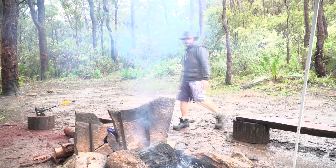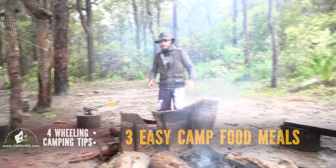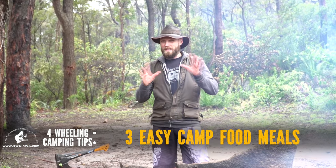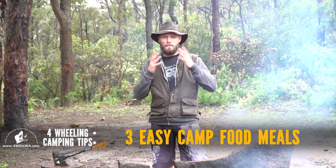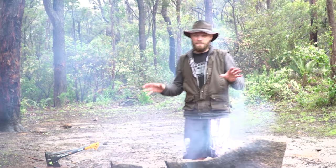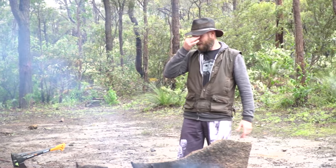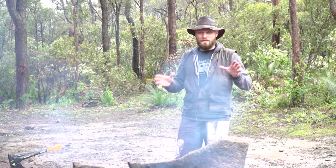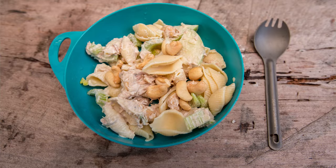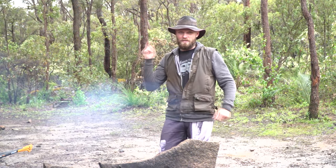Hey, Ronnie here from 4wheelingwesternaustralia.com. I'm going to give you three simple cooking ideas - actual tasty ones that are really easy to do, so that most people will actually do it. If I can do it, you can do it. They're not fancy meals, they're just really simple. One is based on canned food, one is a cool pasta, and one is one of the tastiest desserts I've ever made at camp. Let's go to the kitchen.